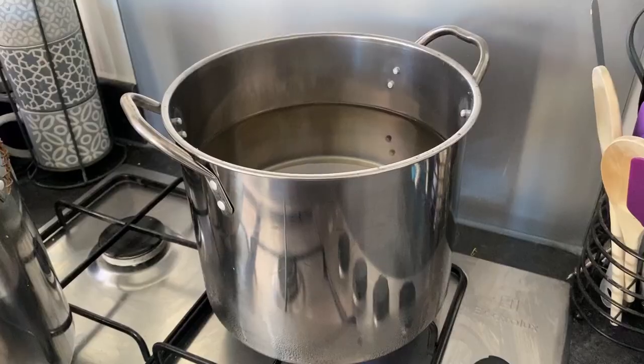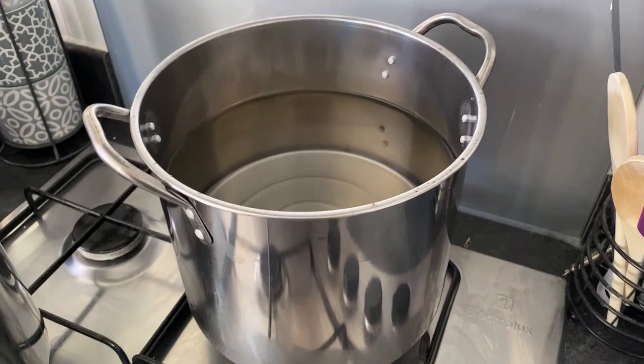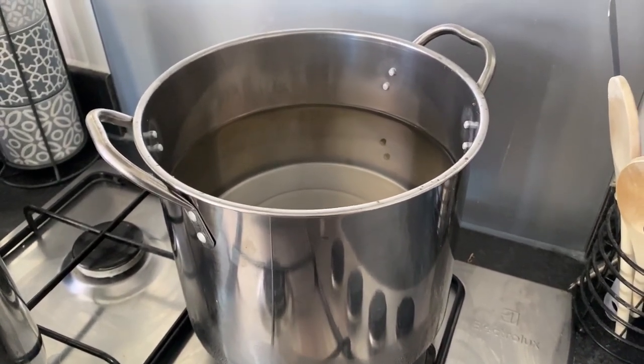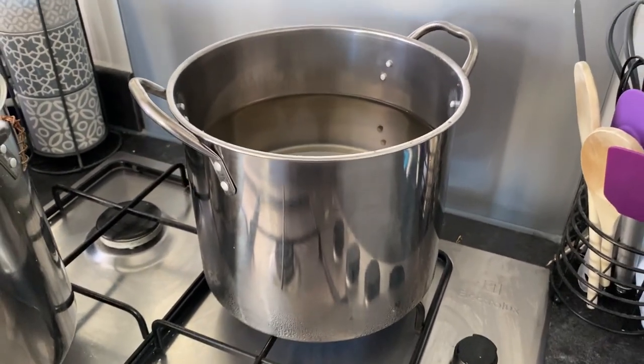I'm literally in my kitchen, got a brew on there, and I'm going to do a second batch right now. We're going to make an American Pale Ale, and this is how you can make about six pints worth in your kitchen. In here, I've got five litres of water, and I'm bringing it up to the correct temperature for my mash. That is going to be 72 degrees Celsius, and now we wait.